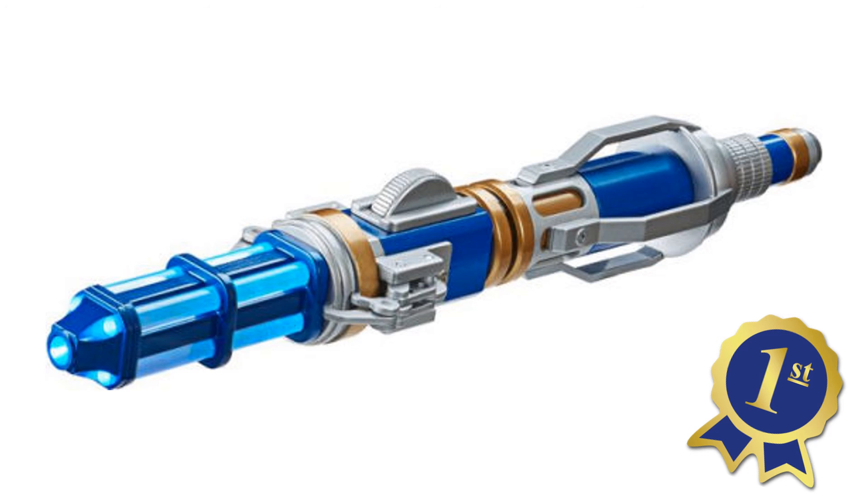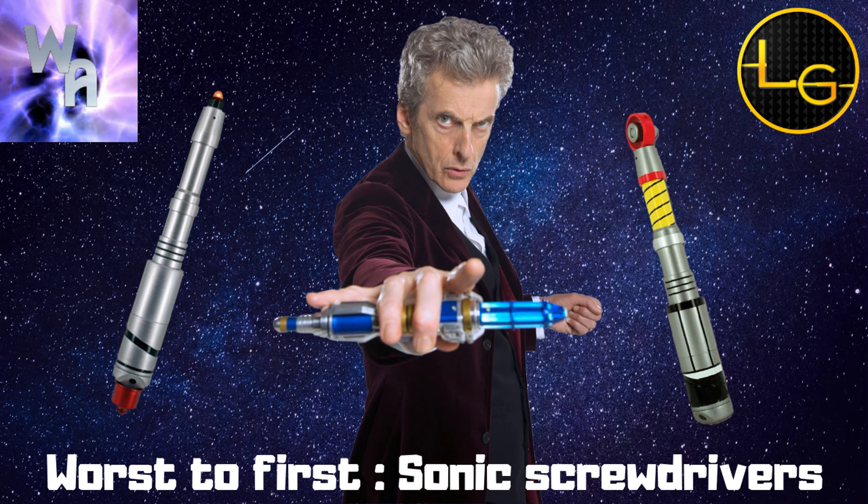Thank you guys so much for watching this worst to first on sonic screwdrivers. If you want to subscribe to the Whovian Alliance, make sure to do so and smash that like button for more worst to first videos. Thanks so much for watching — I'll see you guys in the next one, bye!